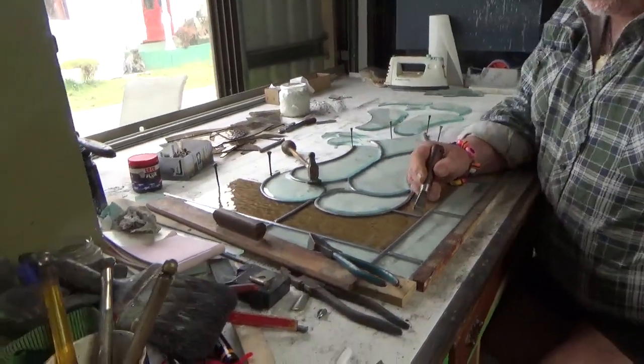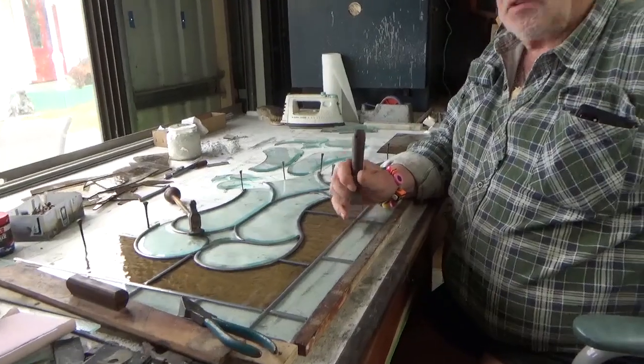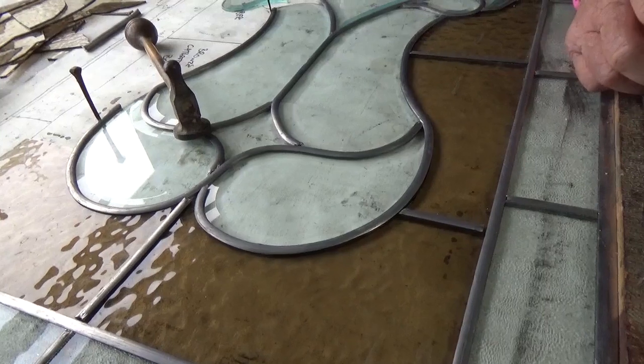Keep them nice and tight because it makes it a stronger window. But it does look cool though, doesn't it? Oh it's lovely, yes it is. No problems yet? No, so far so good, everything's okay.